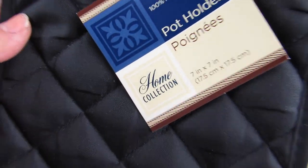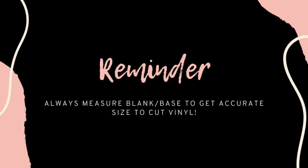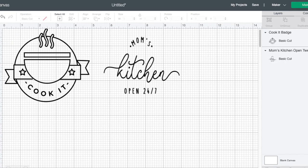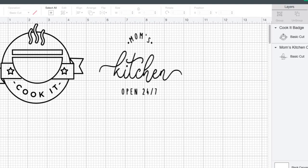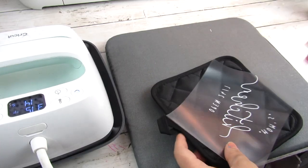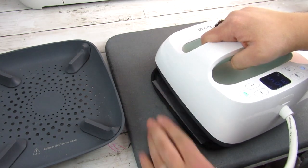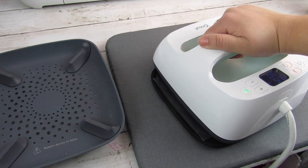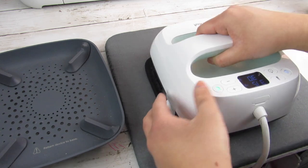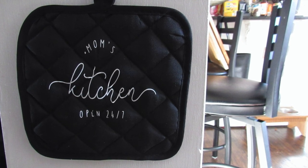Another great item at Dollar Tree is the pot holders — they come in a two-pack with a few different sizes and styles. Always make sure you measure the blank you're using so you know what to size your design to. The pot holders were seven by seven, so I made my images five by five to leave a little bit of space around the design. A tip: a flat mitt is much easier to transfer vinyl to. I picked a waffle-texture oven mitt, so it was a little difficult since the vinyl went into the grooves, but it's still super cute. Dollar Tree also carries flat pot holders, which work even better.